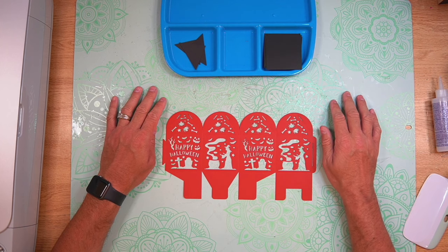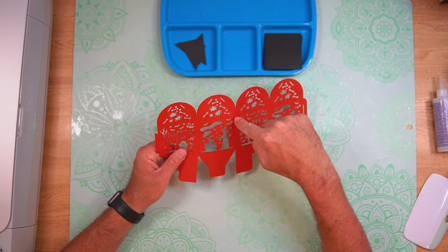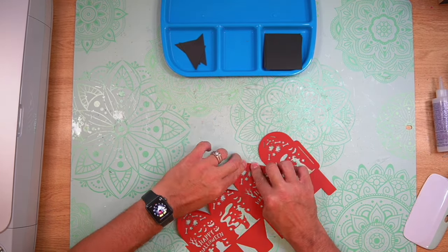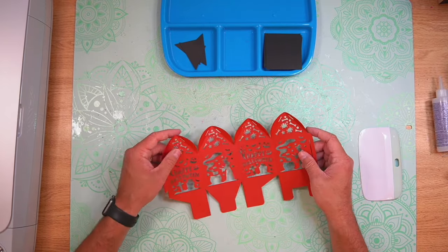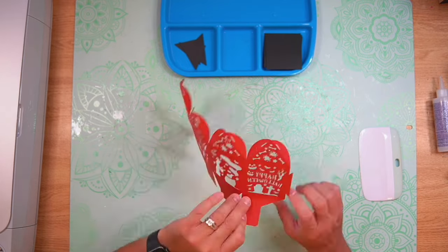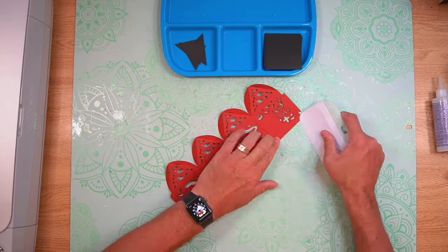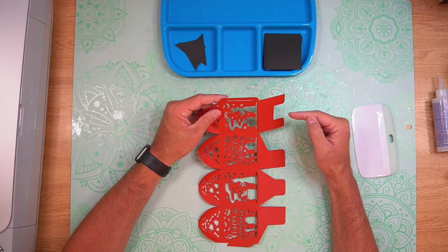Steps four and five: cut out the design, then assemble. I have everything cut out, so it's time to start assembling. The first thing I'm going to do is fold all of the different score lines. There are angled score lines at the top of each section — fold those as valley folds. Then fold the score lines on the top and the bottom by flipping it over and folding them that way.